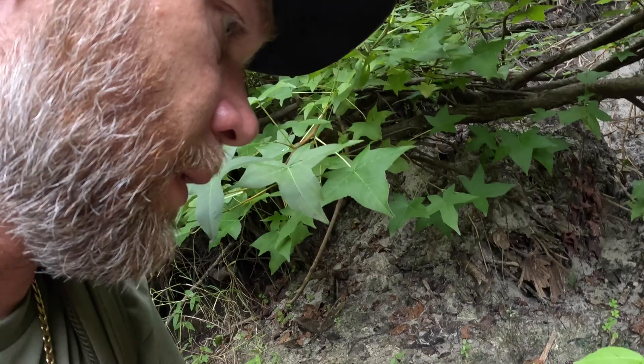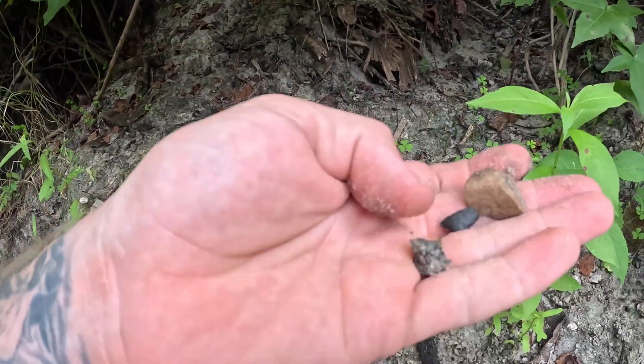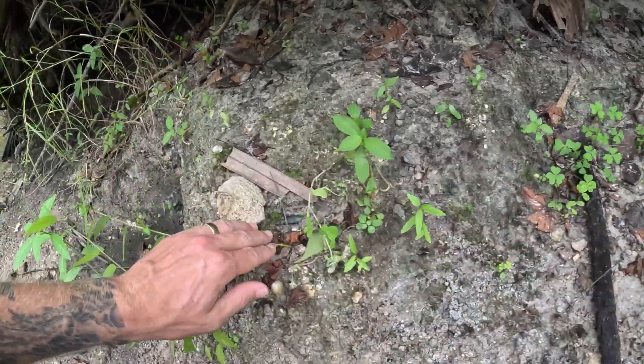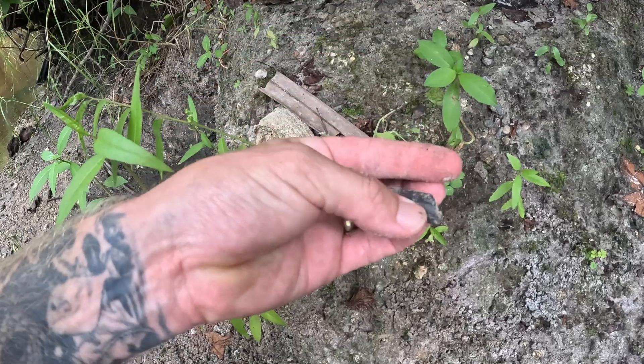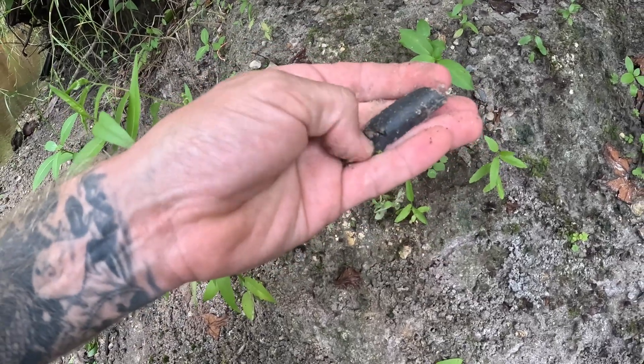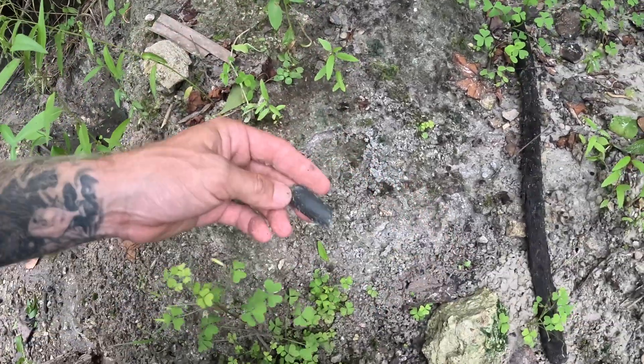I was just looking at a spot right here where it's kind of washed out, and the first thing I find is a fossilized piece of bone. A couple smaller chunks. Something right here - dug in. That's a fossilized bone. So this looks like a kind of promising spot to sift some dirt and see what we can find.